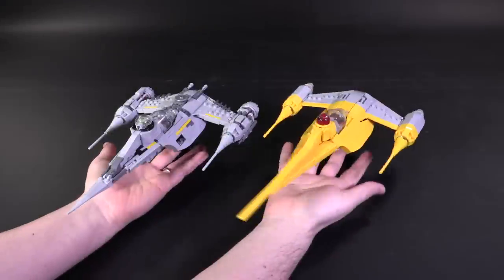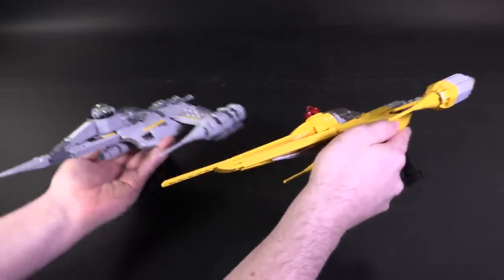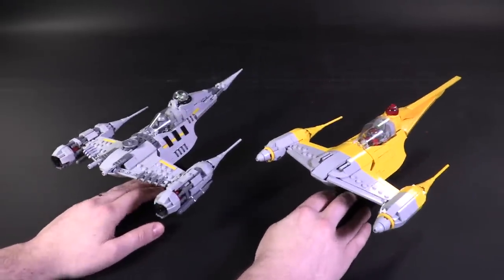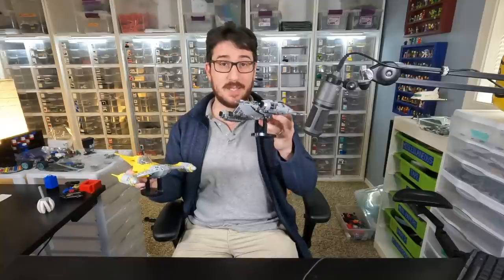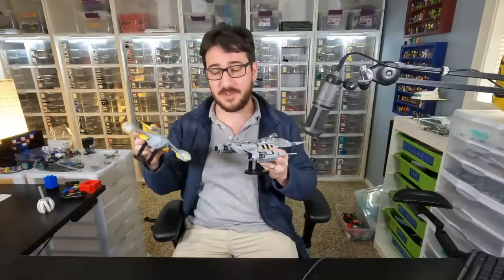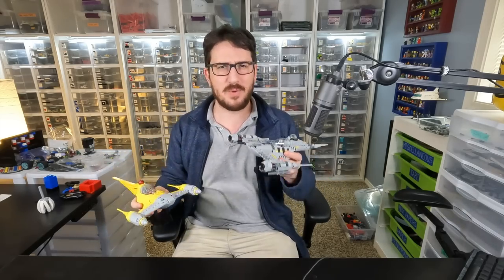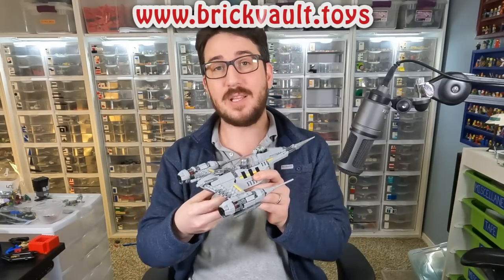Handling-wise, Dinjarin's N1 does not depart much from the original version. These engines are in fact decently strong despite all the holes. I find myself maybe tweaking the greebles here and there sometimes, but other than that it's swooshable and a casual model to grip and move around. It's even got the same display stand and attachment points as the original, and in terms of hand feel I really can't tell much of a difference between one model and the other.